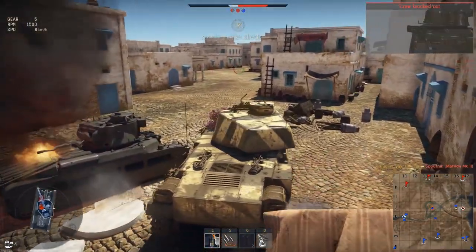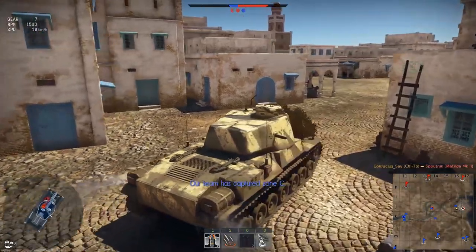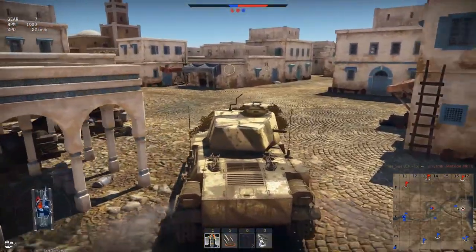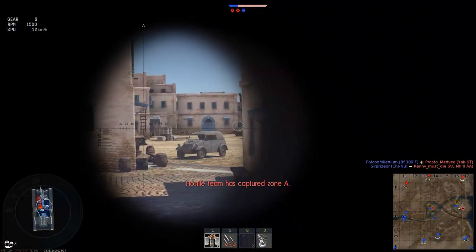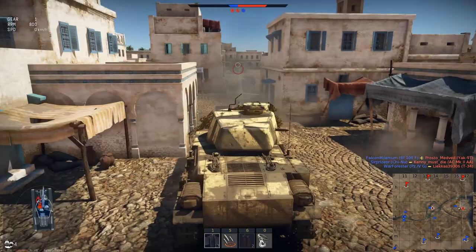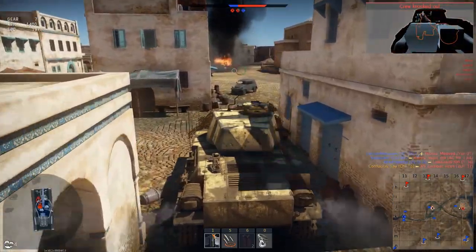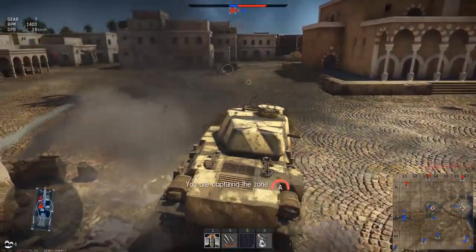As you can see, the A cap has been decapped again and is being capped by the enemy team — so once again we roll back to ferret them out. Quickly checking through the gap to see the target, and sure enough, there is the ZUT-37. One shot straight into the side and that is him removed from the match again — my fifth kill and a Double Strike award.